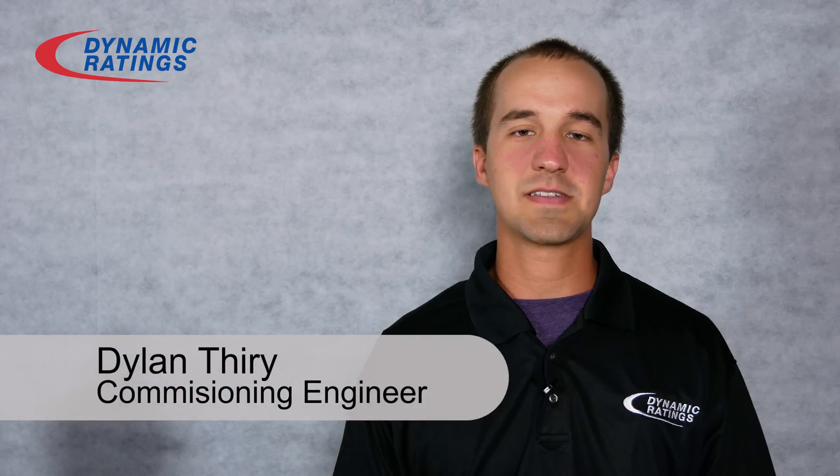Hi, my name is Dylan Theory and I'm a commissioning engineer at Dynamic Ratings, and I'm here to show you how to install a Rogowski coil.